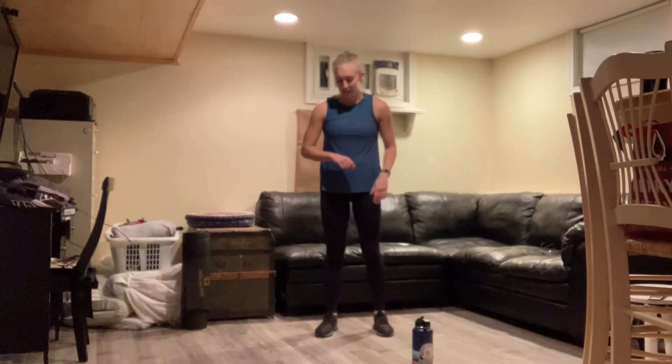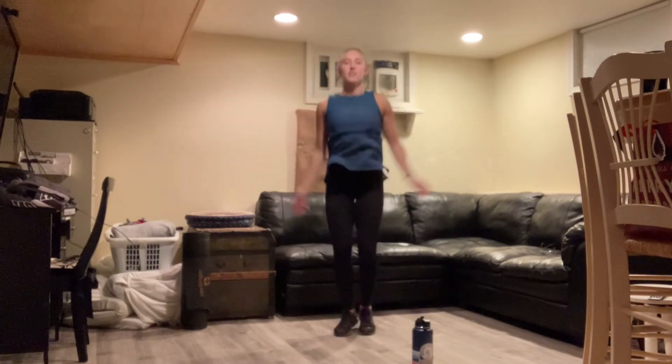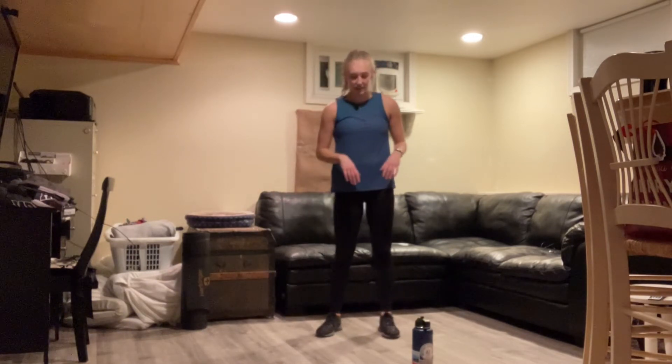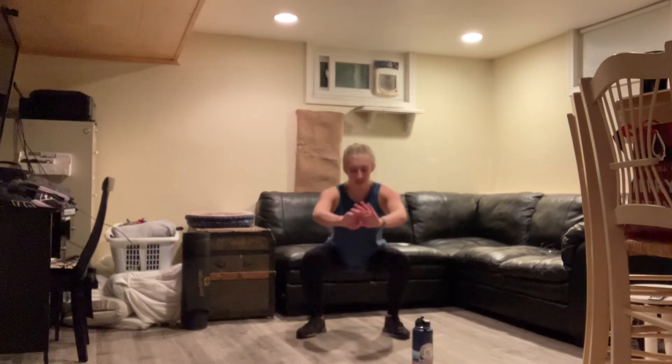Ten seconds and we'll be starting our third round — we're halfway done with our warm-up. We should be picking up intensity a little bit now. And go — so maybe we're moving a little bit faster in those jumping jacks. And three, two, one, rest. Five more seconds then getting back to those air squats. And three, two, one. See if maybe we can get a little bit lower, go a little bit faster this time around. Nice work — we're almost done with this warm-up. And rest.